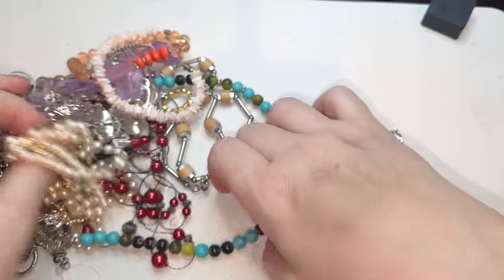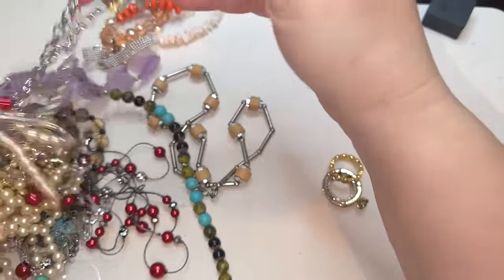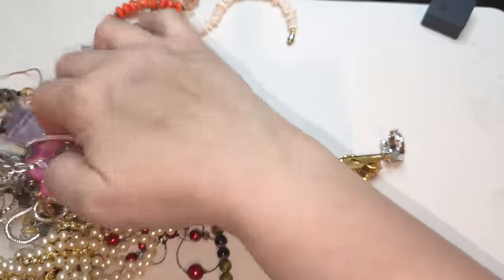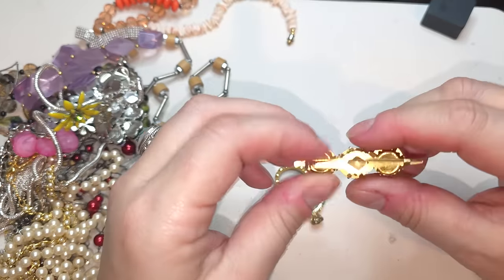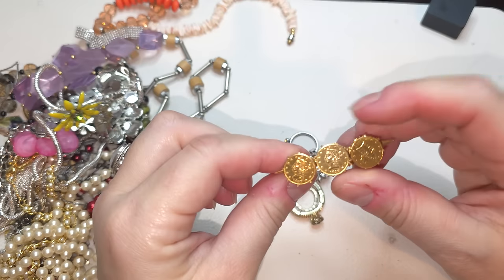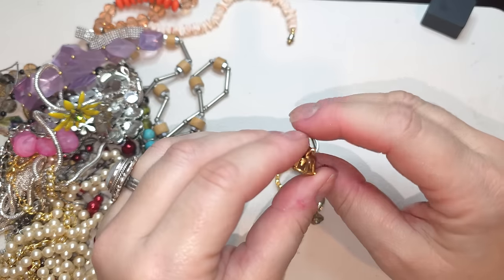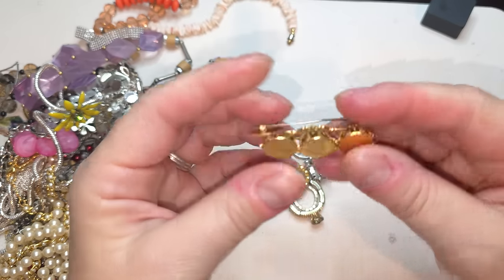A few rings right here I think. Okay, one more. Alright, let's take a look — gold tone brooch, three coins kind of. I don't see any name, it's a sea closure, no names.